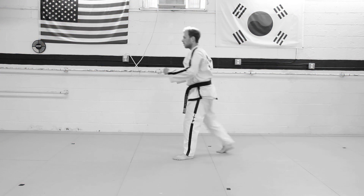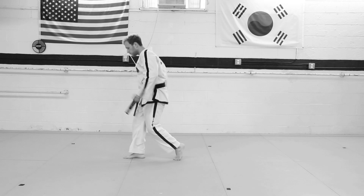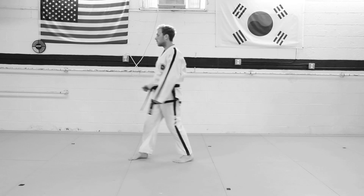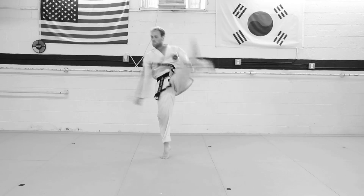In the axe kick, it's a very bad idea to go up against the kick. So when you throw an axe kick, it's important to have as strong a foundation as possible. Don't go on your tiptoes when you do this.